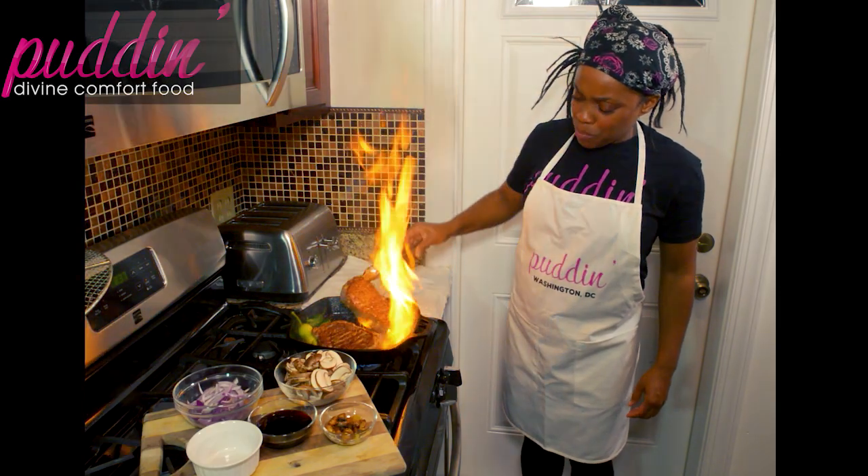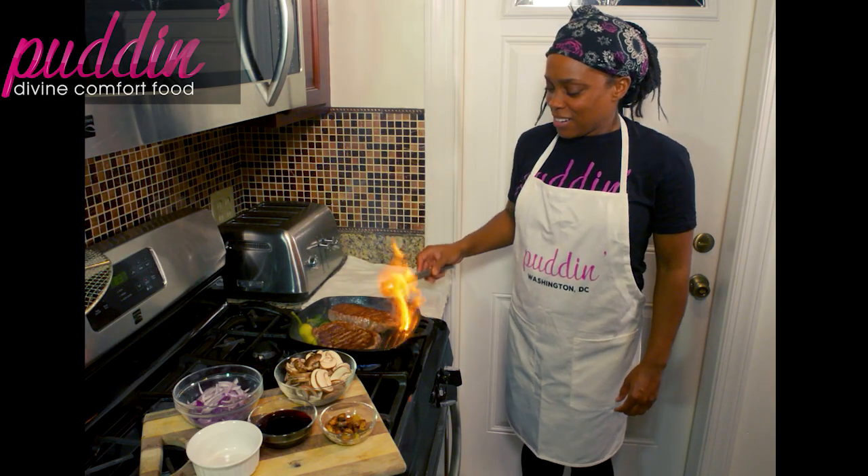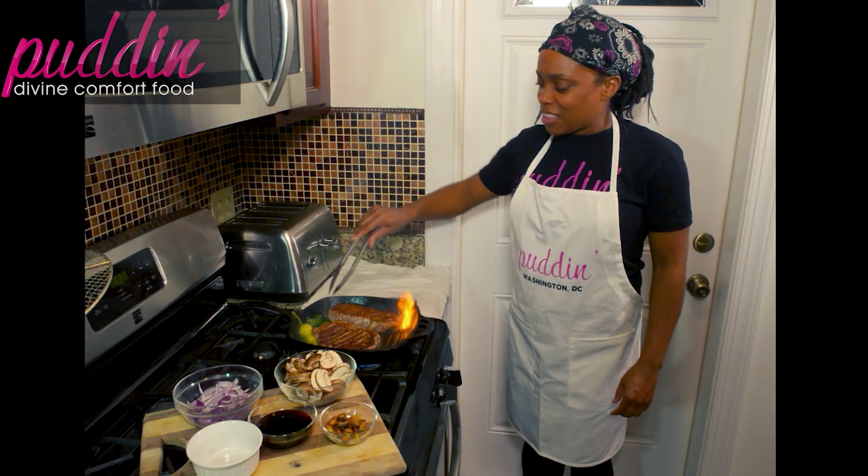Look at that fire — that's perfect, that's exactly what you want. A little bit of action inside of the home kitchen.